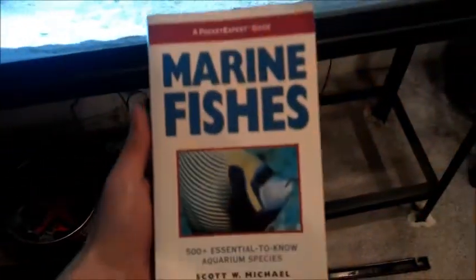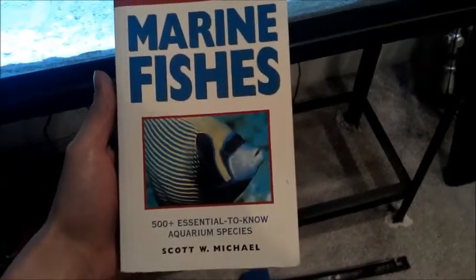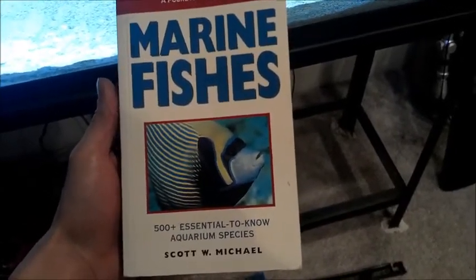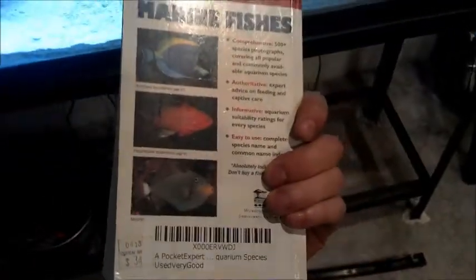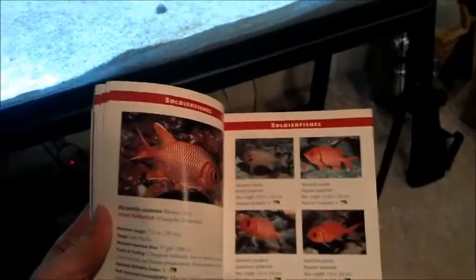If you're new at this I'd suggest getting this book: Marine Fishes - An Expert Pocket Guide, 500-plus essential need-to-know aquarium species. This book is absolutely awesome - it has full-color pages with details on over 500 different aquarium species. If you're looking to get a specific fish or there's a fish you're just not sure about, pick this book up. It's really taught me a lot.